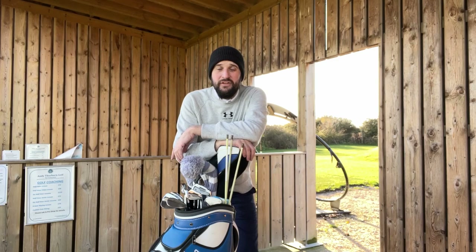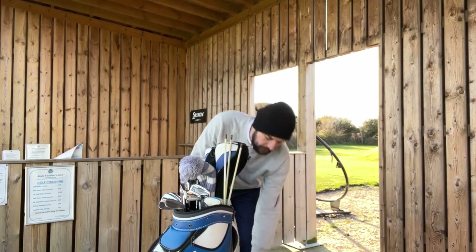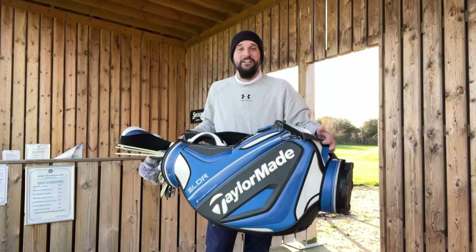With this being one of the first videos on the channel, I thought what better way to get it started than to show you guys what goes into a professional golfer's tool bag. Should we get into this bag?